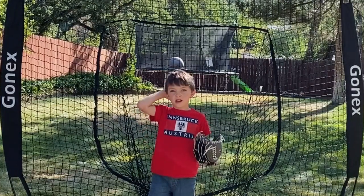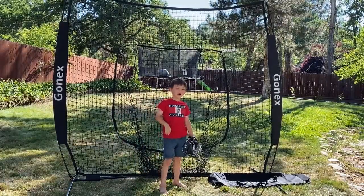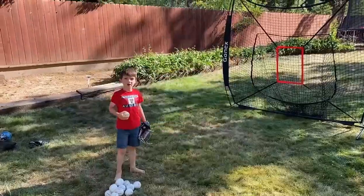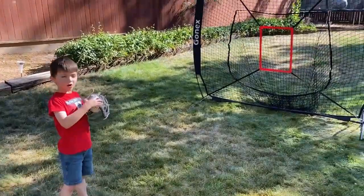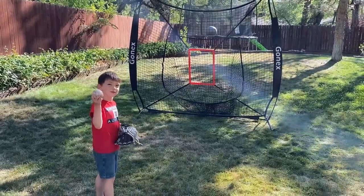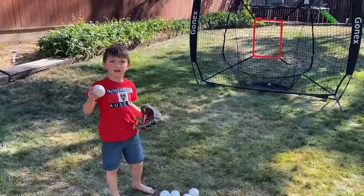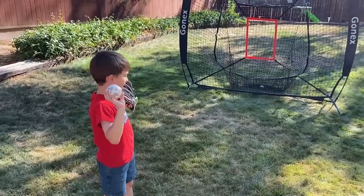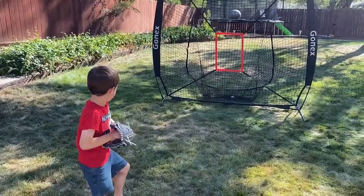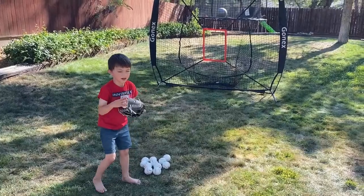I'm going to test it a little bit, play with it, and watch the review. And then I'm going to fall into the net for fun! The net also comes with a target and I'm going to practice now. First I'm going to do my fireball. If I throw it and catch the ball, then I can go over and over again. I'm going to do my fireball — that was a perfect strike with my sidearm!